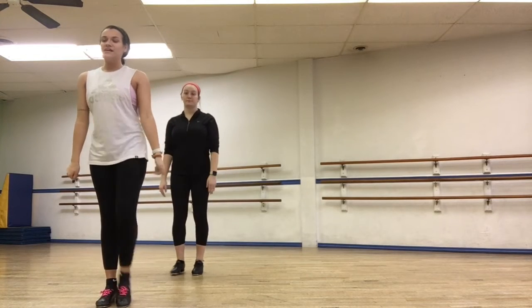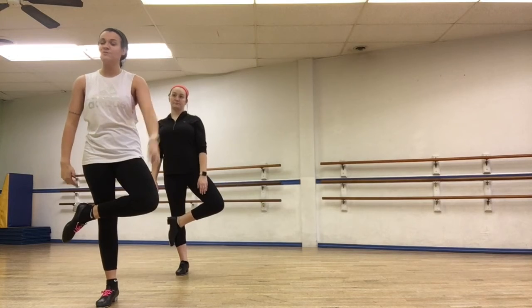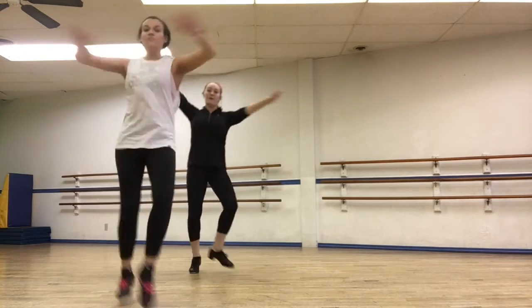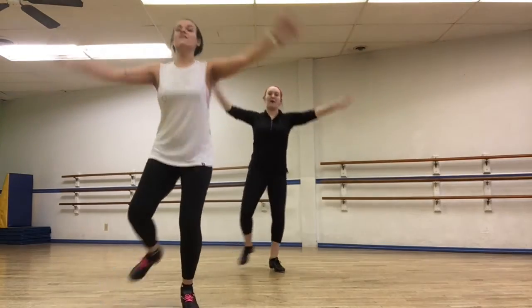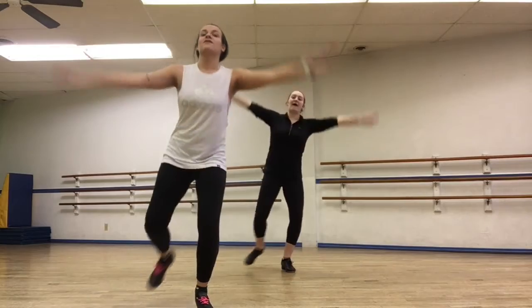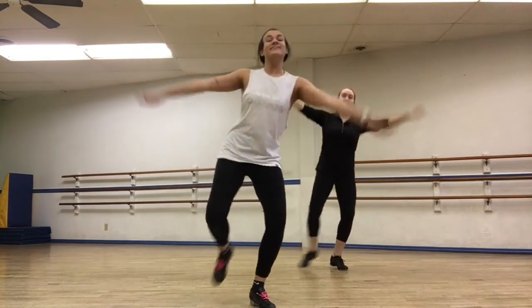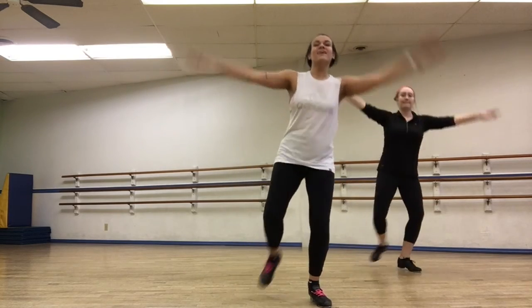Let's do them this way. Get that leg ready — cross it. Remember our knee's pointing the direction we're going. Let's do eight of them. We go. Drop the load: one, two, three, four, five, six, seven, eight. Good work.